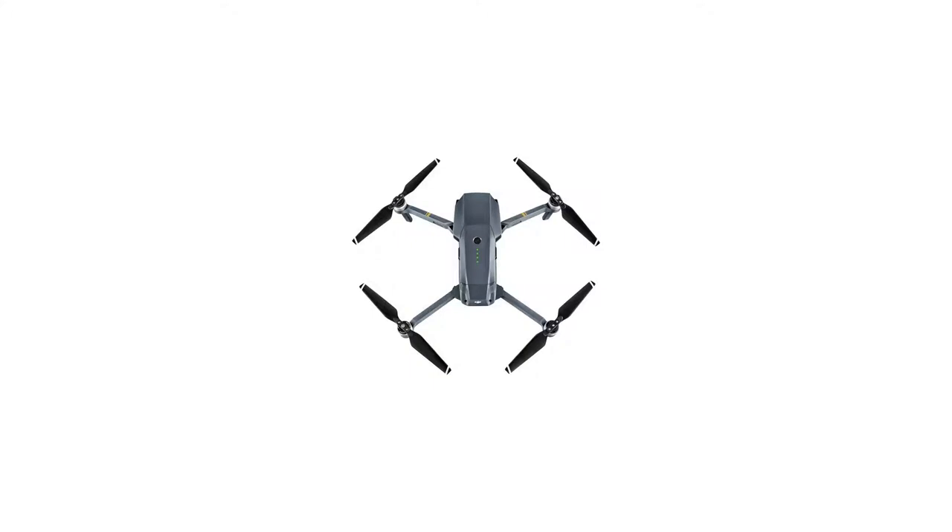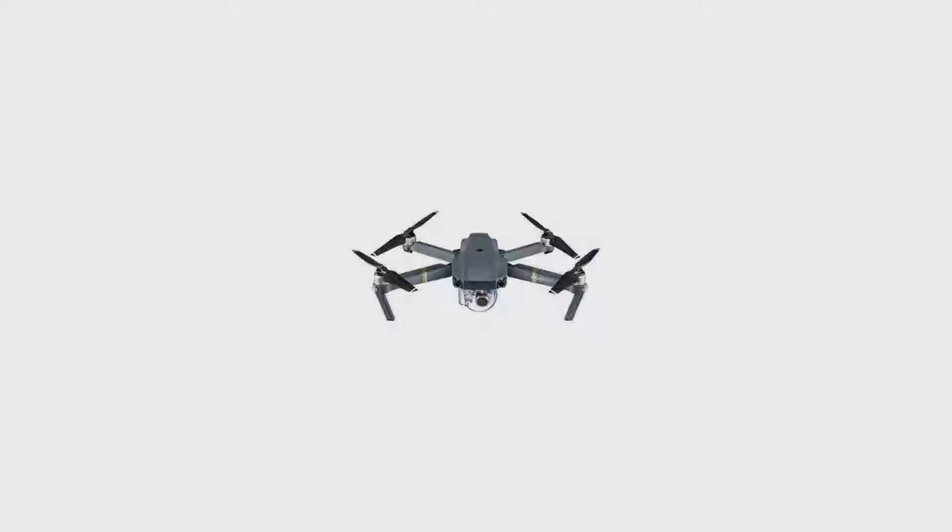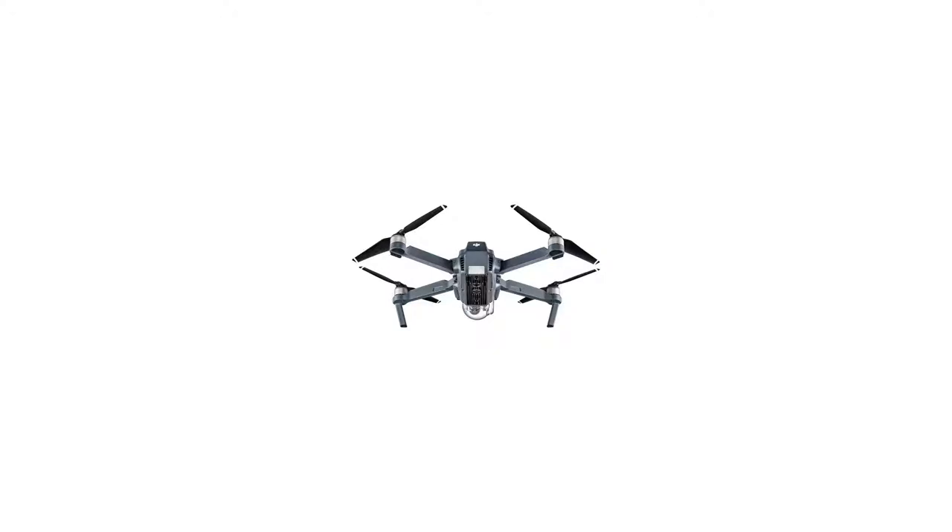This bundle includes DJI Mavic Pro manufacturer accessories: Remote Controller, Intelligent Flight Battery for Mavic, Quadcopter 3x1330 Quick Release Folding Propellers for Mavic, Drone Egg and Ball Clamp, Charger Rack, Power Cable for Charger, 16GB MicroSD Card, and Micro-USB Cable for Mavic Controller Lightning.